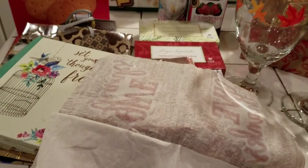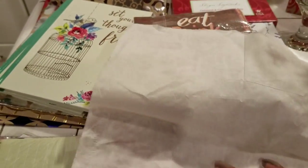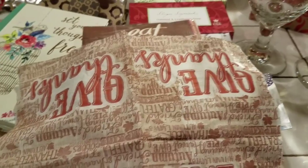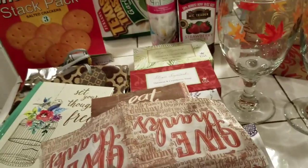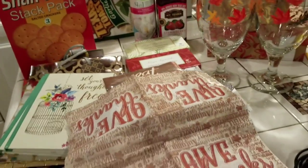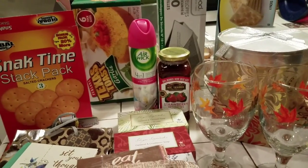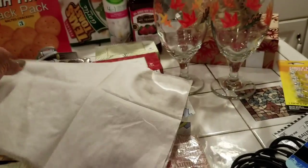I saw a young lady who does arts and crafts — all kinds of crafty items. She takes these napkins and uses Decoupage, which is a glue you use when doing arts and crafts, and puts the napkins on whatever she's making, and it looks absolutely beautiful. So I'm going to try it too, but I'm just going to try it on those old oatmeal boxes and see if I can make them look like something. I probably can.